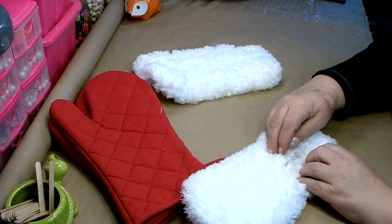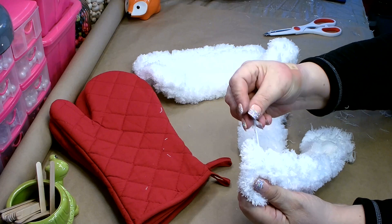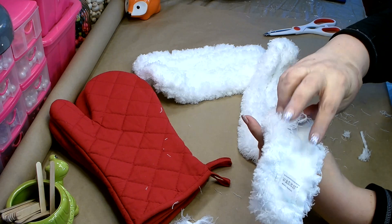Just move everything over and trim up the center until you get it cut in half. You'll lose a little bit of fuzz on the ends where you cut through, but that's okay — just remove anything that's loose.